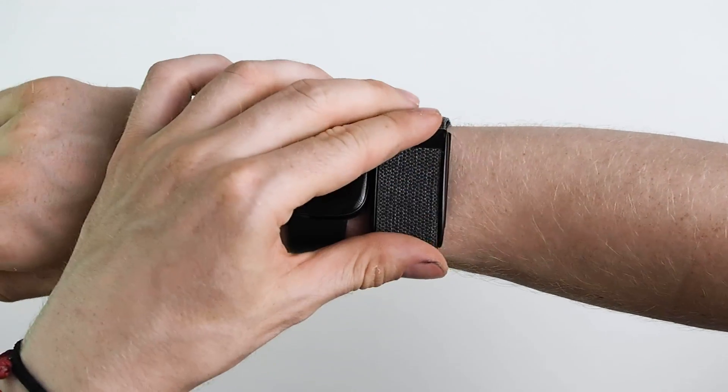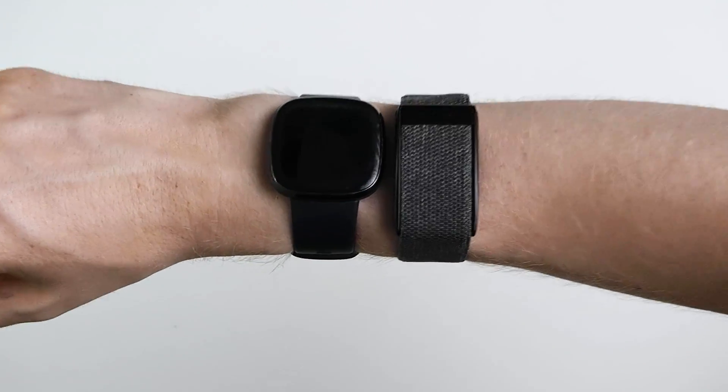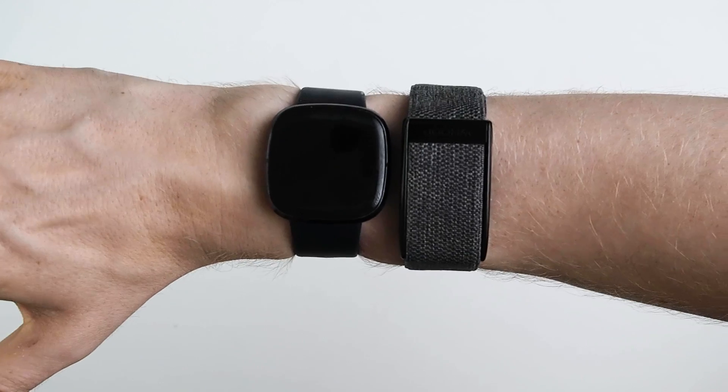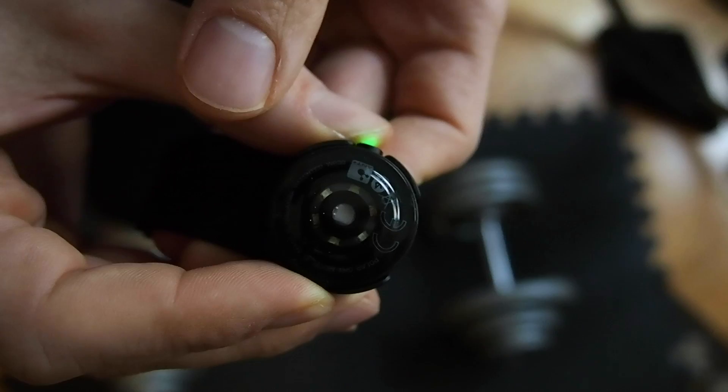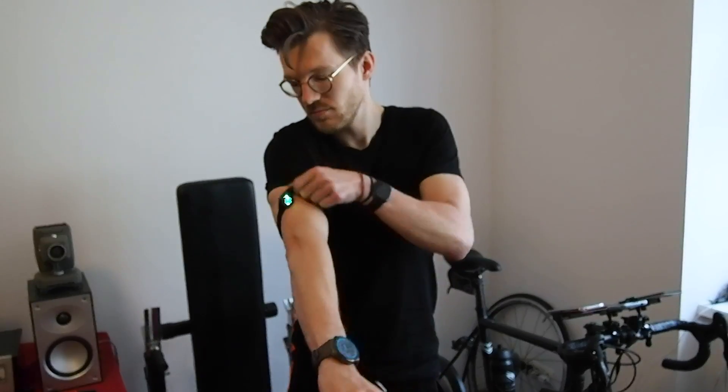I started off wearing the WHOOP strap on my wrist, similar to where you would wear a smartwatch — to be precise, slightly higher than I would normally wear a smartwatch. This is slightly higher than recommended, but I had to do this to test the WHOOP strap for a full year daily alongside other watches I'm testing. After a while I bought one of the bicep bands that WHOOP sells, which made it much easier to wear on a daily basis — similar to where you would wear the Polar Verity Sense.